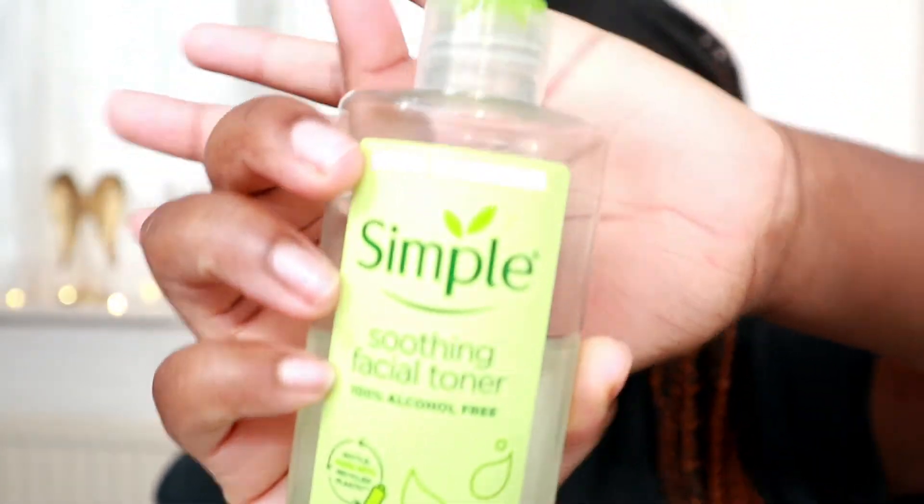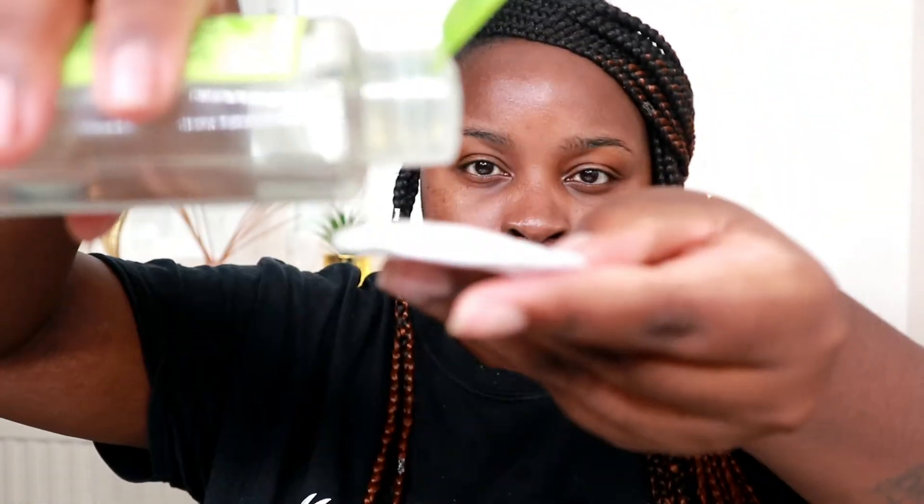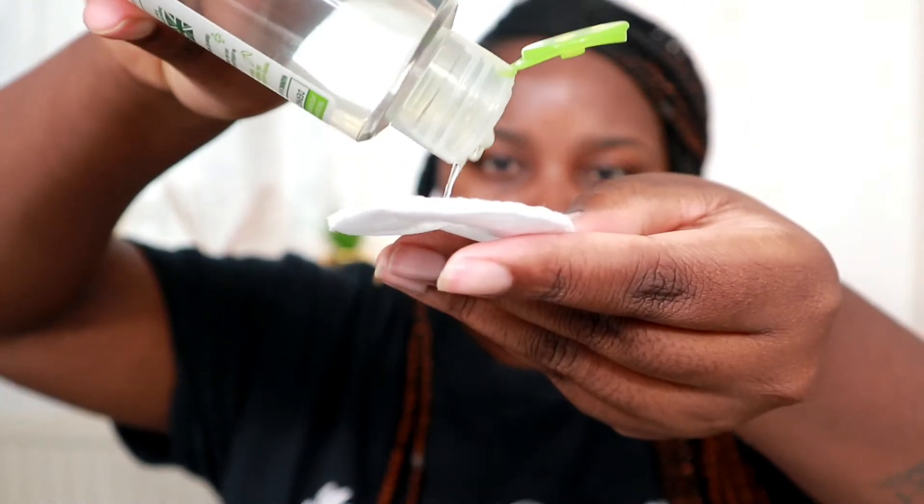Next I'm using Simple Soothing Facial Toner. Toners can help close pores, tighten skin cells, and balance the skin's pH levels. I like this toner because it's for all skin types, especially sensitive ones. I'm oily to combination skin, and this one works well for me.